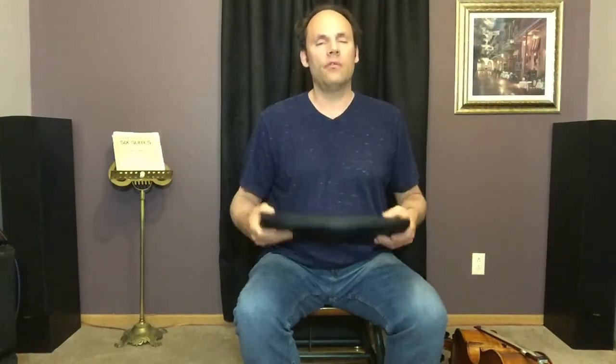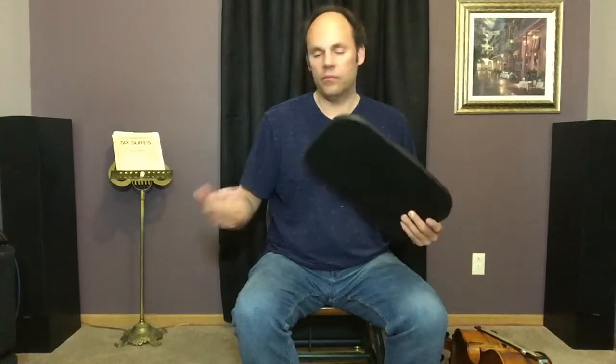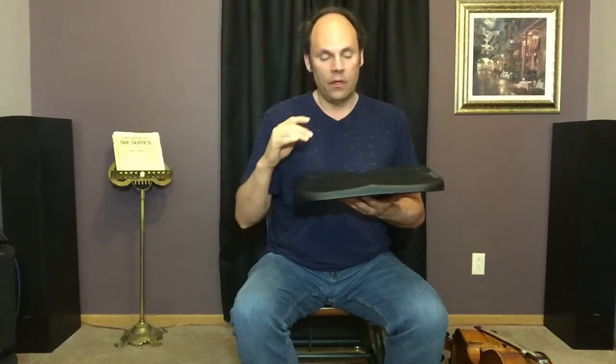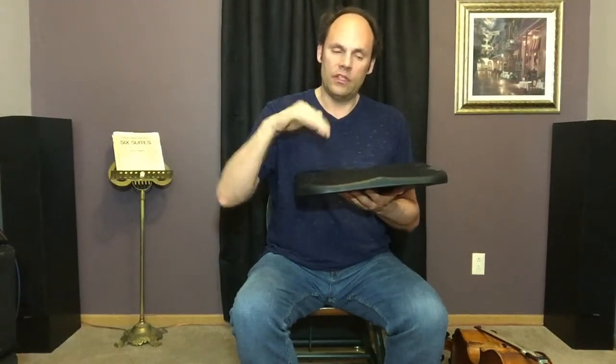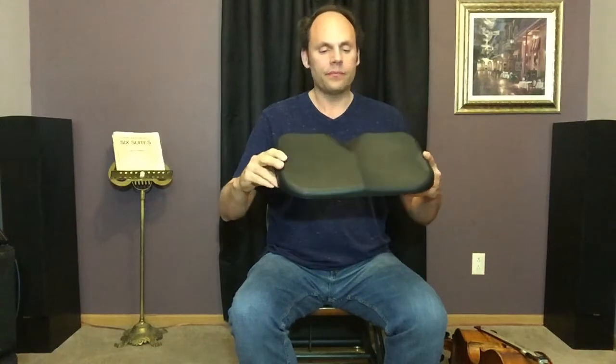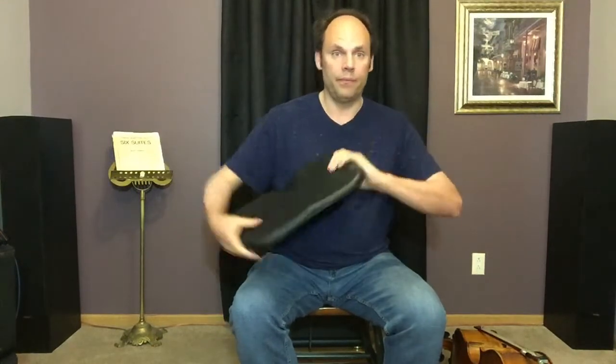I have a cushion — I'll put a link below to a cellist out in California who makes her own cushions. They're very firm, and they're wedges. These wedge cushions are really nice — they put your pelvis in a very optimal position for playing cello and are better for your lower back. If you use a cushion, you want it firm enough to support you, because if it's too squishy it will disrupt your balance more than it helps.